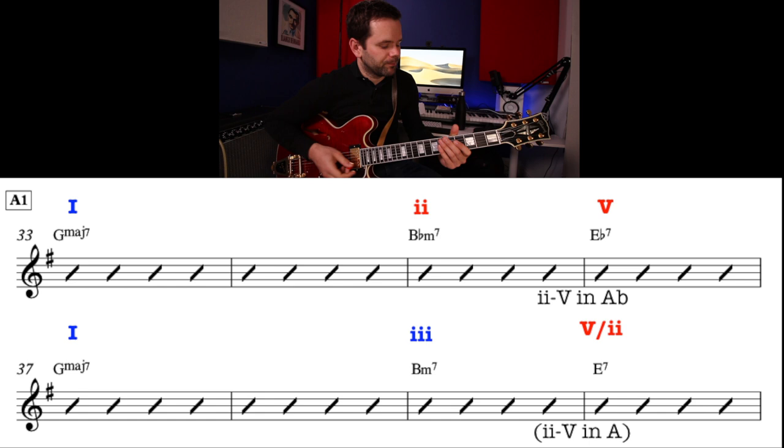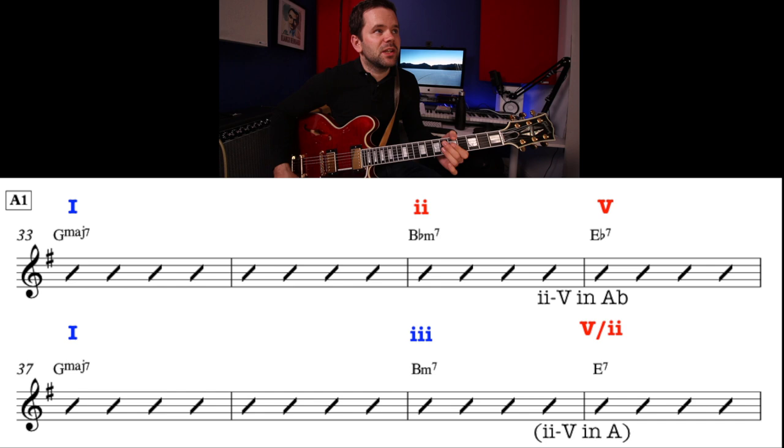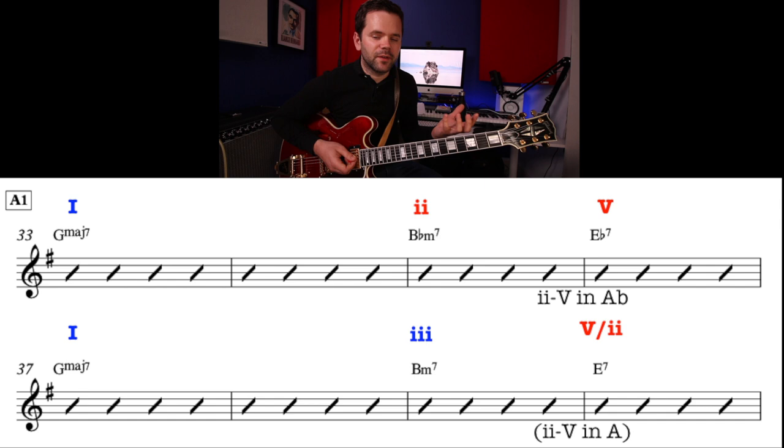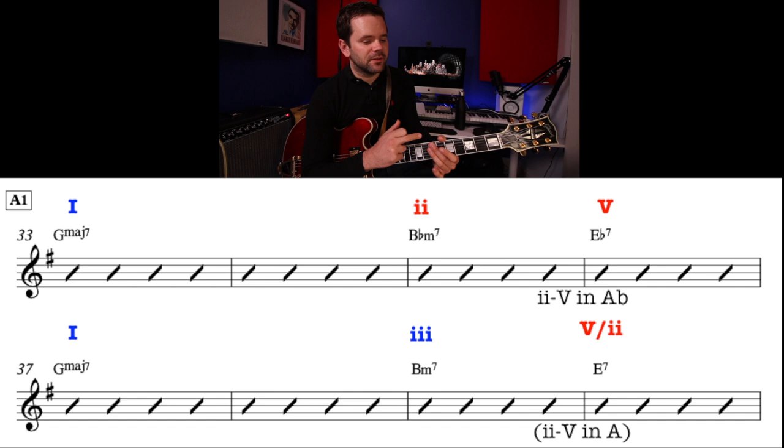Let's listen to it again — you'll hear it move up. If I play a G major scale for two bars and an Ab major scale, you'll hear that effect. Then we're back to G, chord 1, Bm7 to E7. That is a 2-5 from the key of A, but Bm7 is also chord 3 in the key of G.